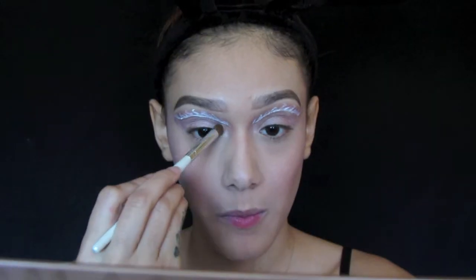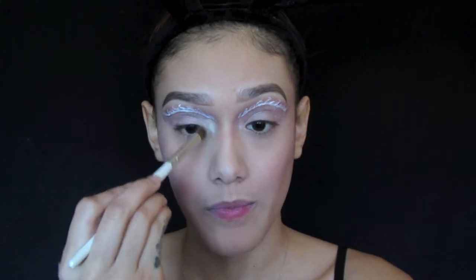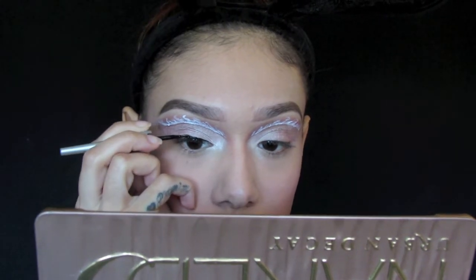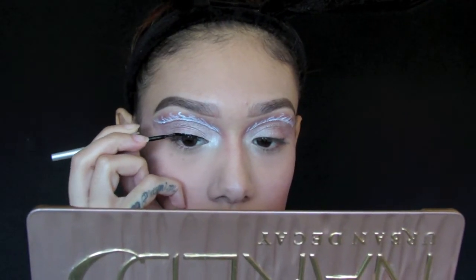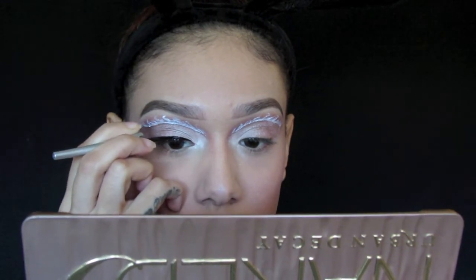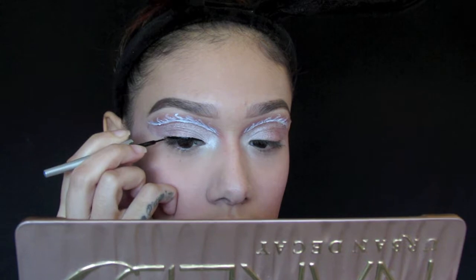I'm going in with the Physicians Formula warm nude shimmer strips with the white frosty shades for the inner corner of my eyes. For liner I'm going to be using the Wet n Wild mega liner and I'm going to be doing a cat eye, so I'm going to wing it out and in the inner corners I'm going to drag it down as well.